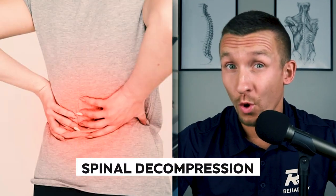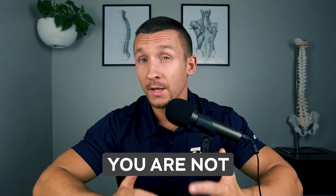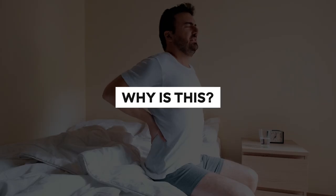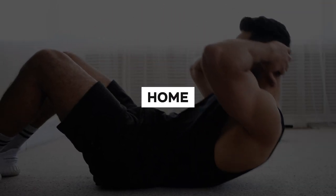Does spinal decompression make your lower back worse and increase your disc herniation or sciatica pain? You are not alone. Although spinal decompression can feel good for some, it can cause flare-ups and worse pain for others. In this video, I'm going to explain exactly why that is and how you can decompress your discs and fix your disc herniation and sciatica without expensive decompression protocols, and instead with simple exercises you can do at home right now.